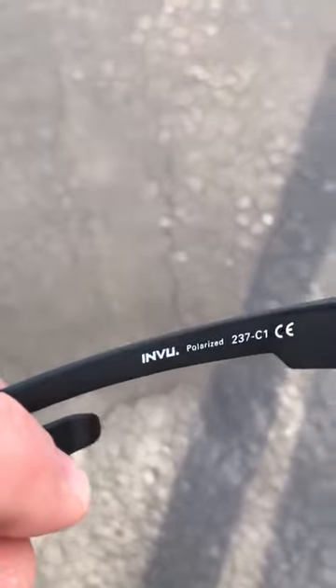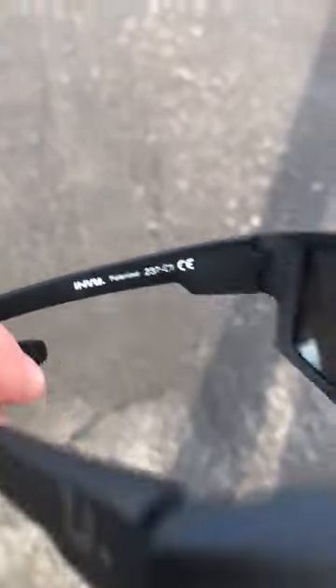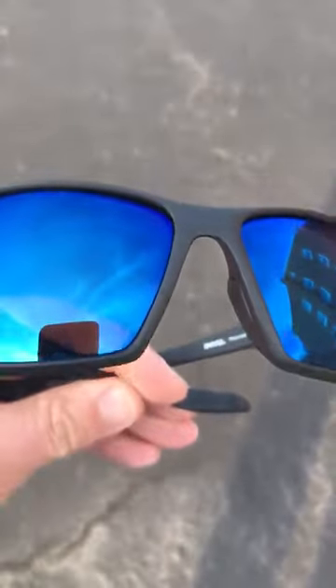So I just wanted you to see them and see how they are. I really like them — I like the color of the blue on them as well.